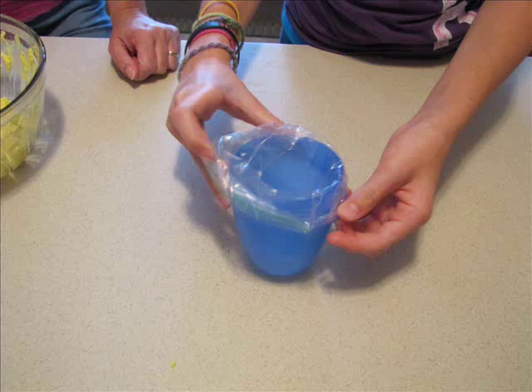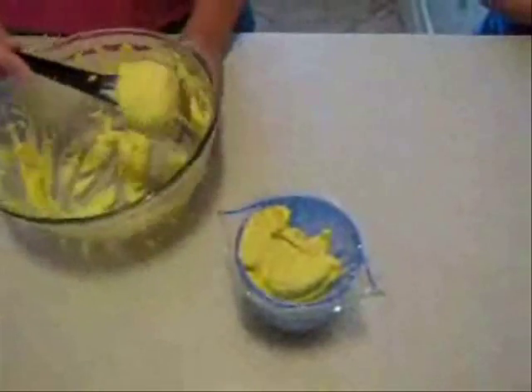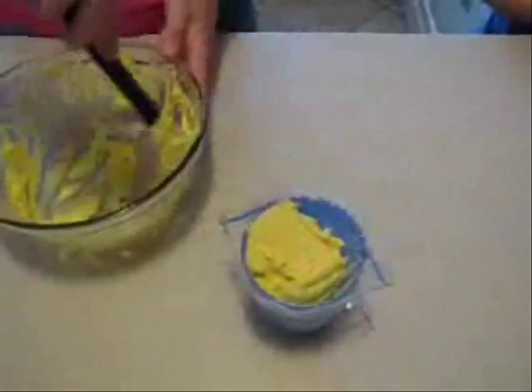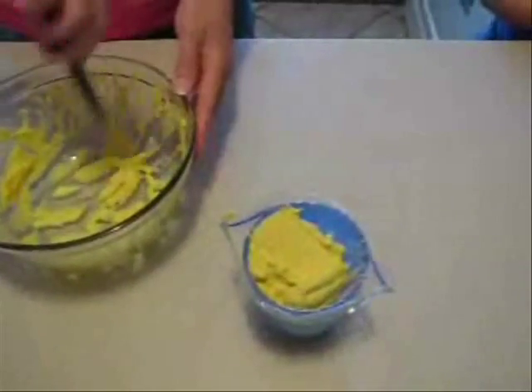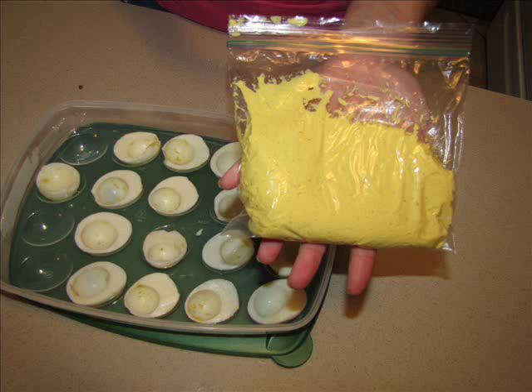Once you get the egg yolk mixture inside the cup, just fill it up — get all of it out of the bowl and into the bag. Once it's all transferred, take the bag out of the cup, spread it around, flatten it out, and get it consistent throughout the bag.